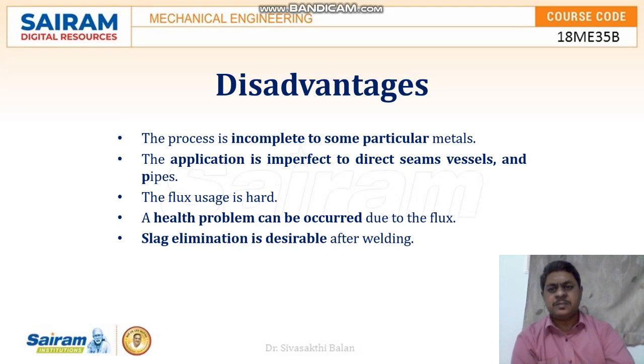The disadvantages: this process is limited to some particular metals. At the same time, this application is not suitable for certain seam vessels and pipes. Chances of health problems are more because of high flux usage. Slag removal is required after the welding process.